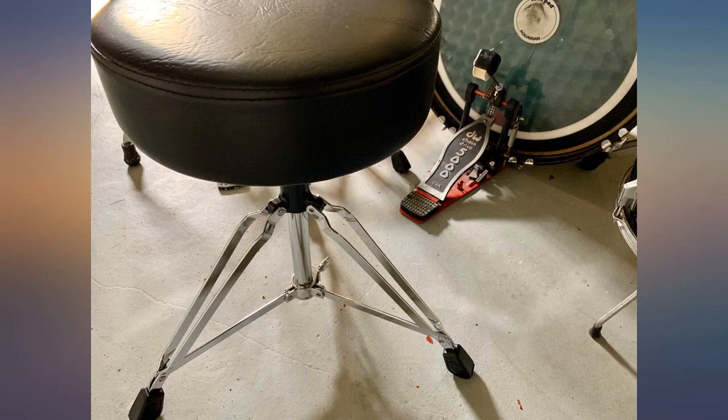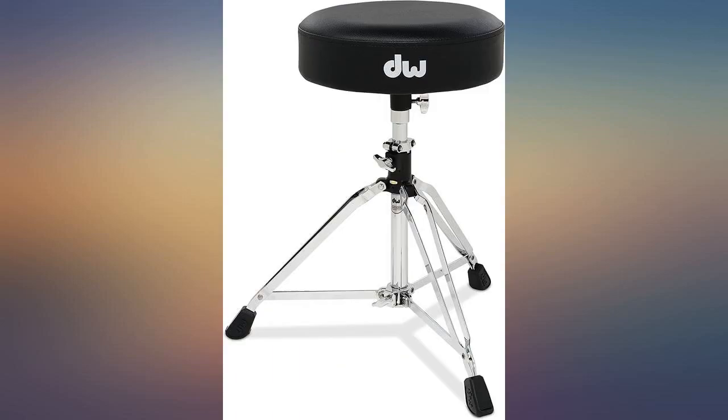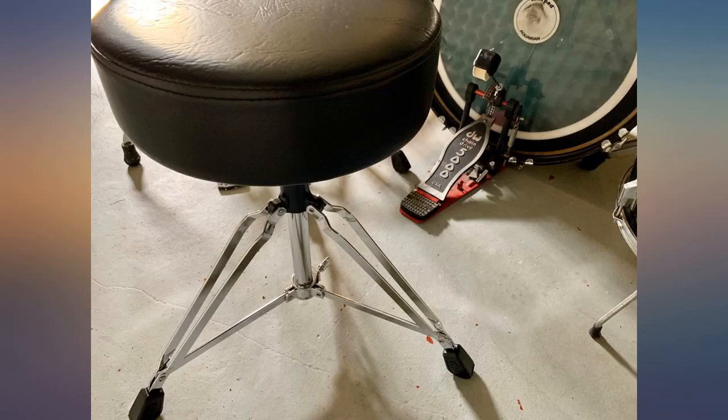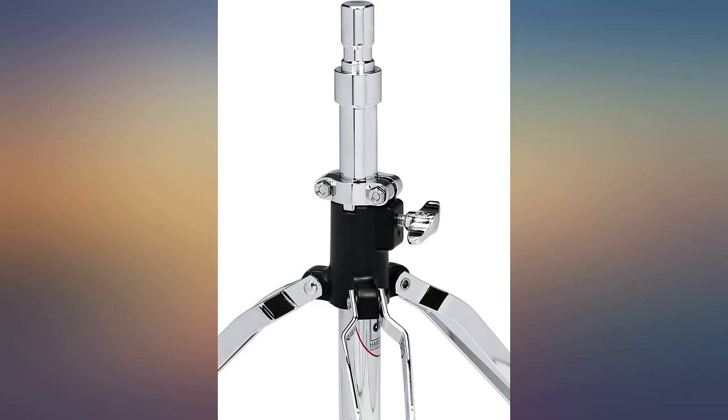Have bought 2 of these now over the years — good quality, good value. There is not one bad thing to say about this chair. The workmanship and quality are both A+. This is a solid, well put together throne. I'm 250 pounds and it doesn't slide down like so many others have. The only fault I have found is the round uncomfortable seat, but I put my Gibraltar tractor seat on it, so it's perfect now. For $100 this is a no-brainer.